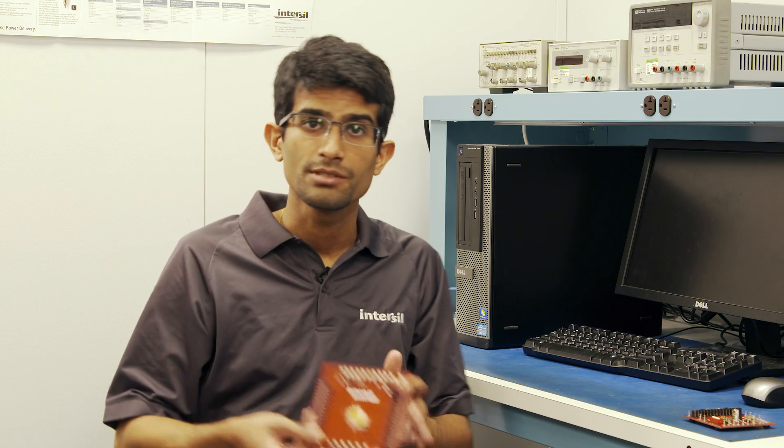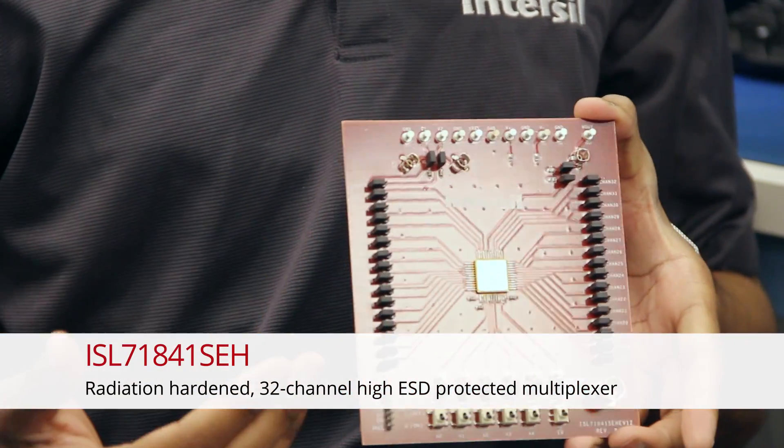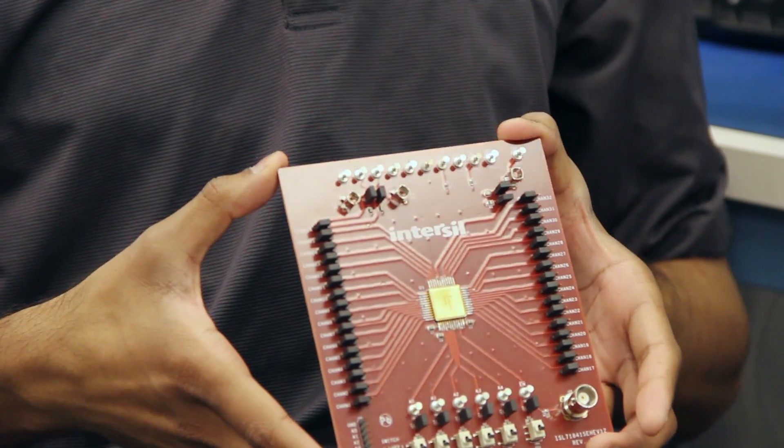For customers considering new designs, we're also going to offer the 32-channel ISL71841. It offers a 41% space savings over using two ISL71840s or, in the case of old designs, the HS1840. The ISL71840 and ISL71841 still maintain the cold sparing capabilities of their predecessor for redundant applications.